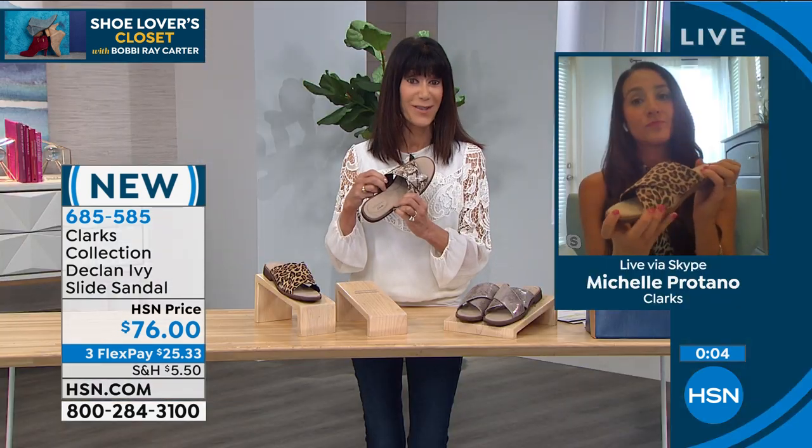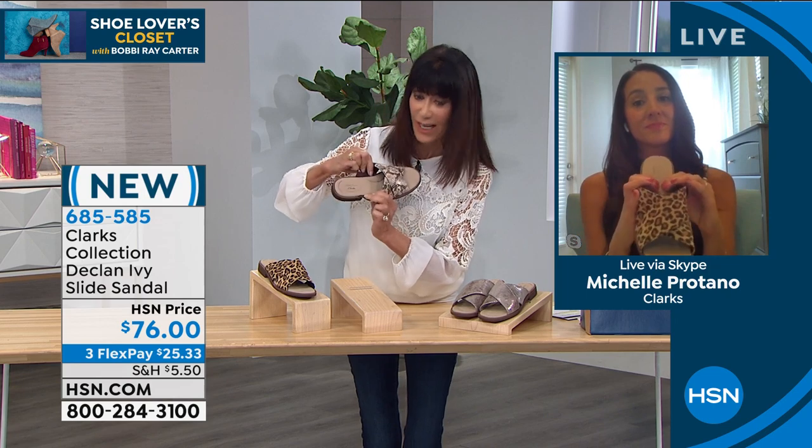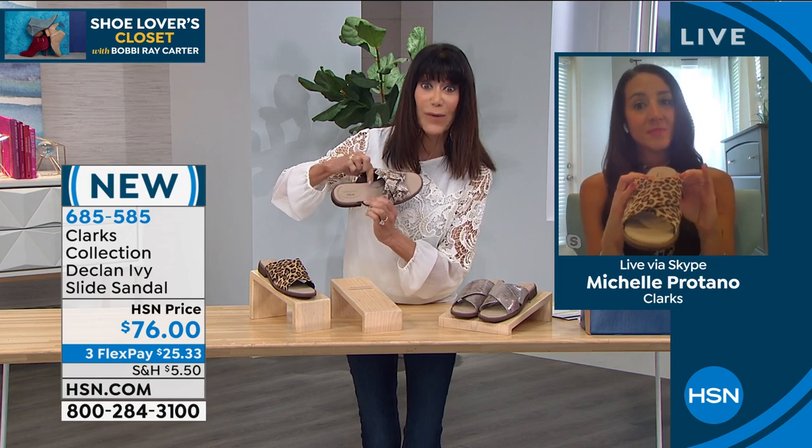That's the Clarks difference — we're all about those premium materials and we only use the best. Everything from the leather to the footbed is top quality, high notch. So it's 685-585, your number. And there inside you can actually see that little extra cushion around the arch area.